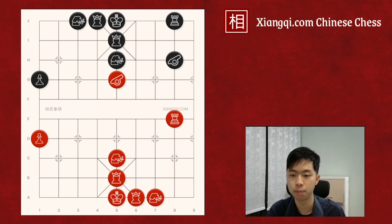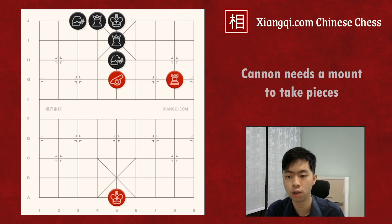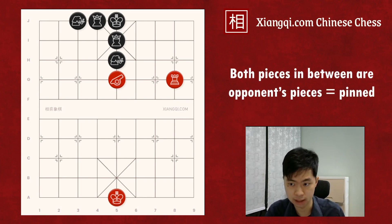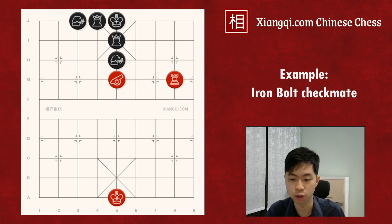In chess, pin is a very straightforward thing, usually performed on the line directly by the queen, rook, or bishop. In Xiangqi, things are a bit different. The pin is usually more indirect, especially when you are using the cannon to pin. We know cannon needs a mount to take pieces. When there are two pieces between the cannon and the targeted piece, we could say the cannon is blocked. However, when the two pieces in between are the opponent's pieces, we could also say these pieces are being pinned, such as in the famous iron bolt checkmate.